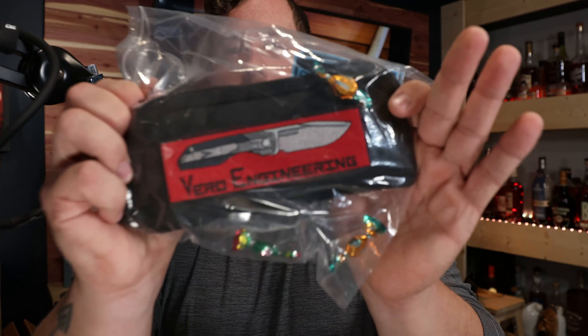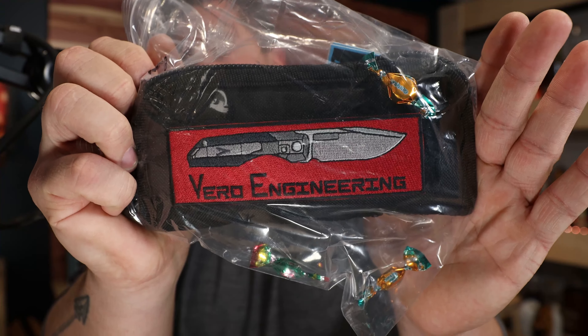Welcome to another early impression video. This knife has not spent any time in my hand — absolutely zero. This is going to be an unbagging. I've already removed it from the USPS box but I have the bag here for none other than the Gen 2 Vero Synapse — the standard size synapse — which has just recently started shipping, so many of you watching may already have this knife.